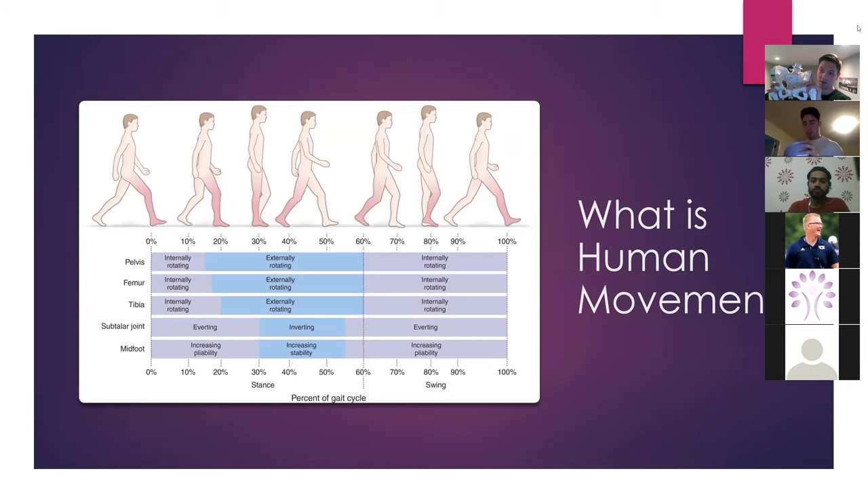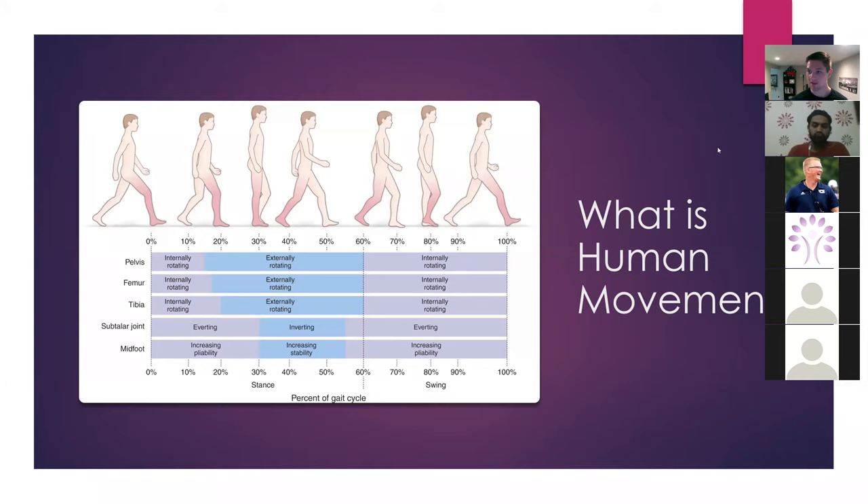The rib cage is no different. Look at this image right here of gait — it's essentially just alternating movement. As one side goes into one thing, the opposite side does the other.